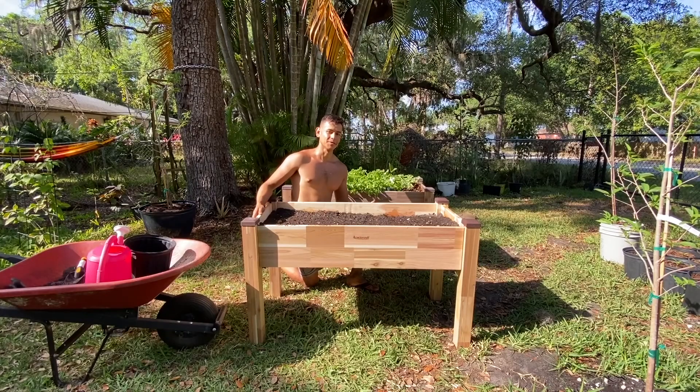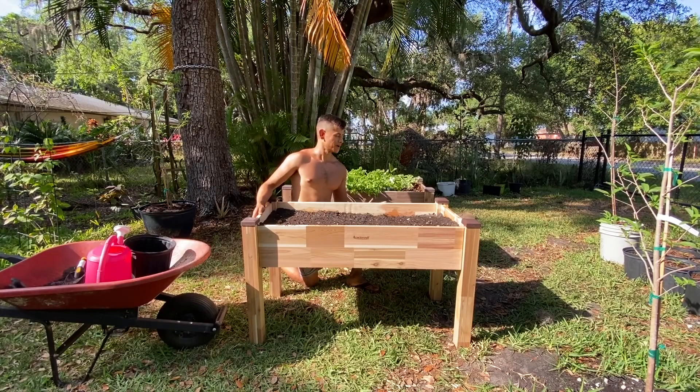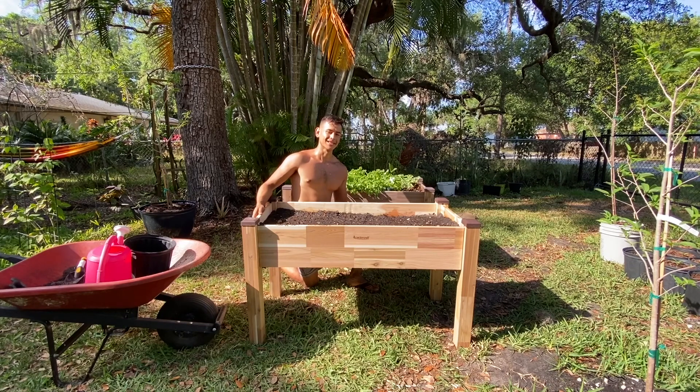Thank you guys so much for watching this video on me building this elevated cedar bed. If you liked it, please go ahead and give it a like.